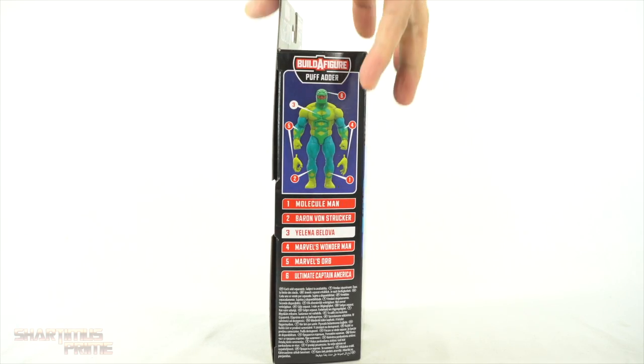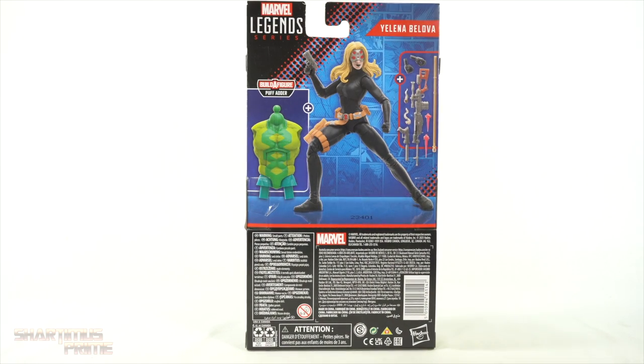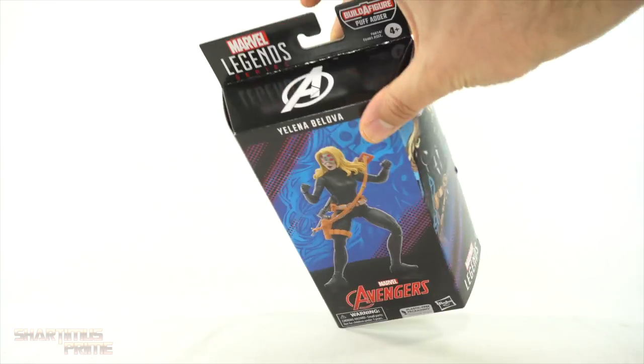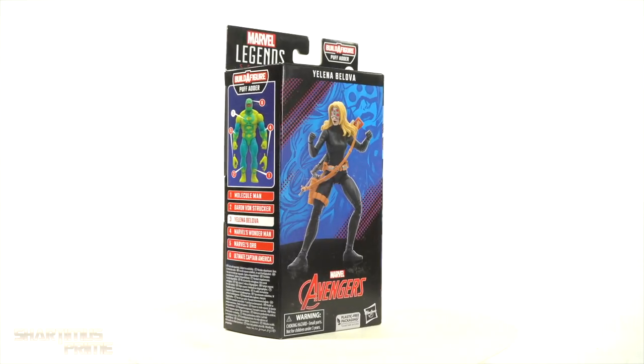On the side you can see a 3D render image of Puff Adder along with a list of the other figures from the wave. Then on the back you get some nice 3D render images along with the contents inside. On the other side you get a nice image from the comics of Yelena Belova, and you have a non-spot-varnished Avengers logo on the top.